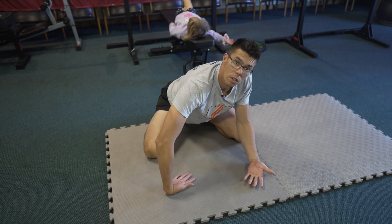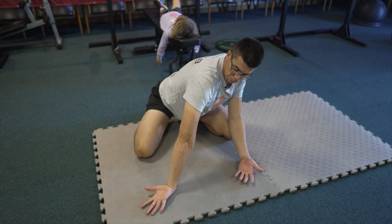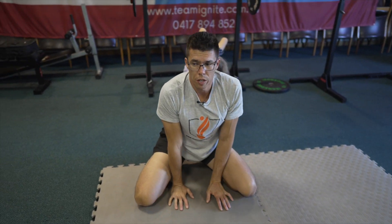We'll call this video Wrists Part 1. I'll show you some other stuff that I did for wrists when I did the Ido Portal movement workshop.